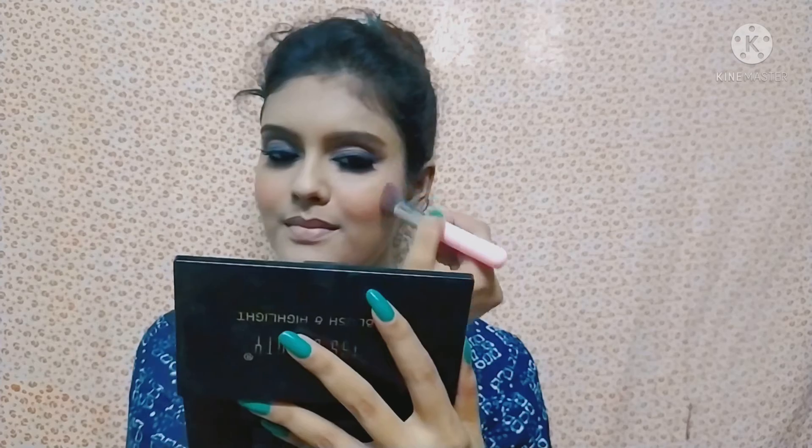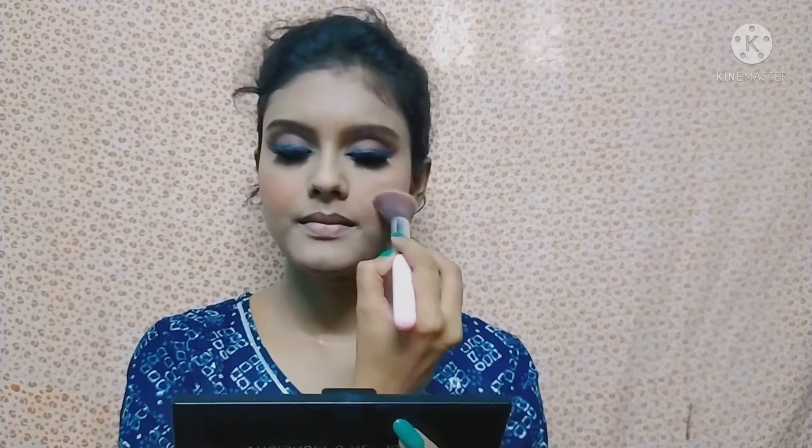I chose a pink shade for blush. I have used a Swiss Beauty Blush and Highlighter palette. After that, I chose this orange-ish red color for lipstick — with this makeup, the red color lipstick will look good. Finally, I will set my makeup using Swiss Beauty Makeup Setting Spray.